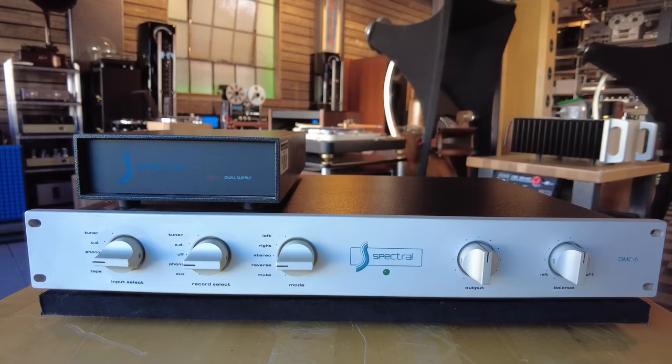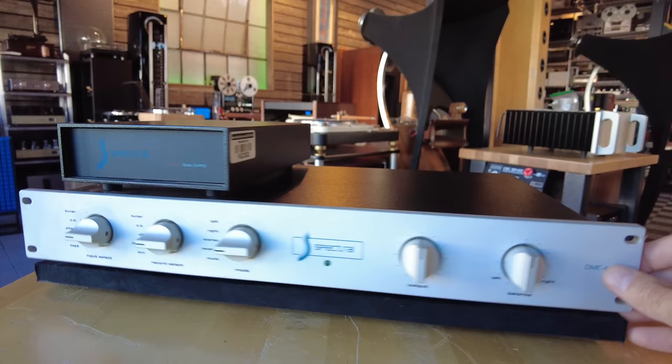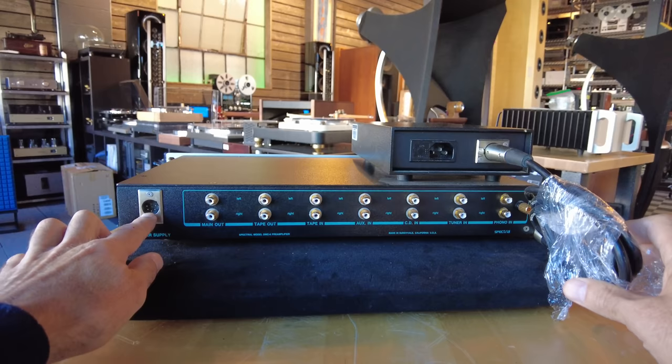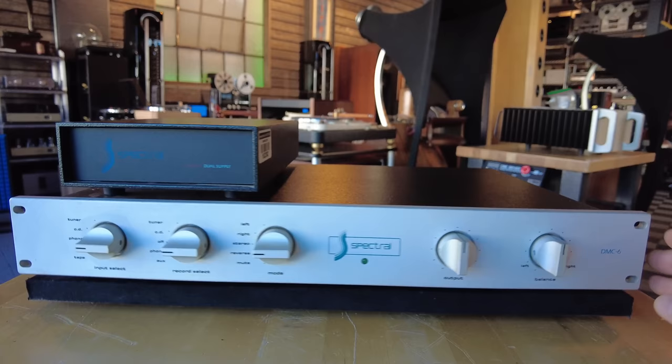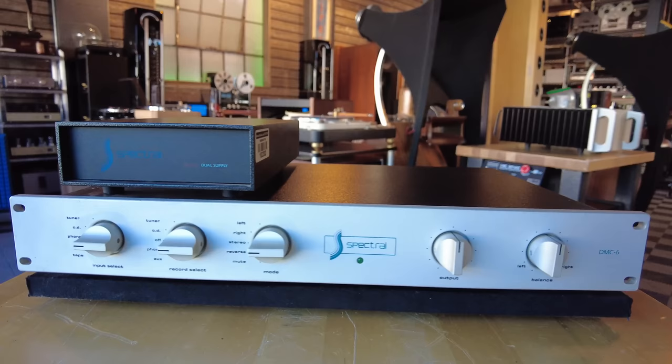This next piece is a Spectral DMC6 — not on our website as I make this video but we're going to try to get it listed this week. External dual power supply, 1990s vintage. It's got one set of outputs and five sets of inputs. Here's the umbilical for the power supply. Not quite sure if we've got a phono card in this unit, but we'll put that in the listing. You can search for it on our website by RSQ 102302. This is going to be priced around the $2,500 range.